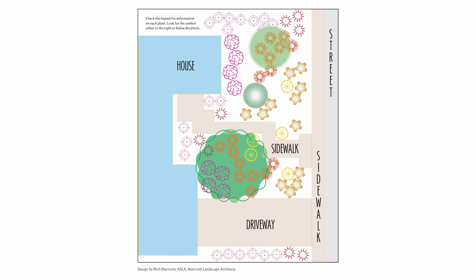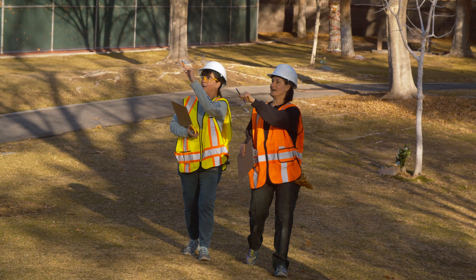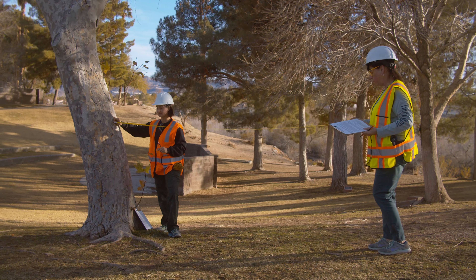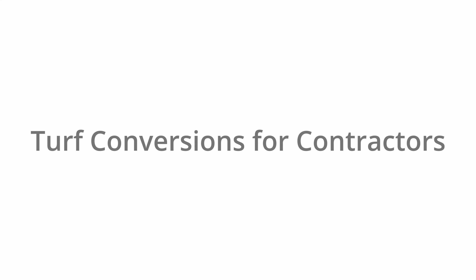Sit down with your contractor and review the plans. Make sure they are covering all the best practices and you understand how the trees on your property will be treated. If you would like to learn more about the specifics of the process the contractor should follow, you can watch our video created for contractors in the link below or on our website.